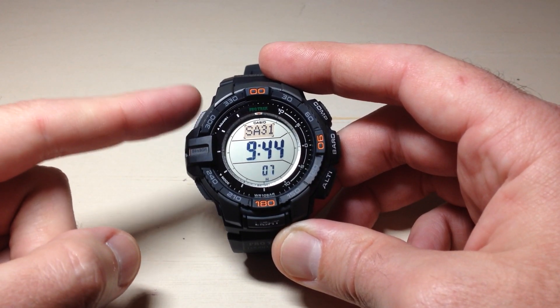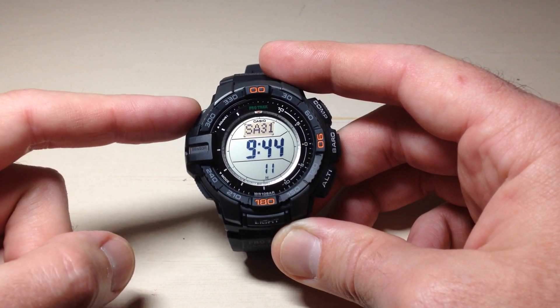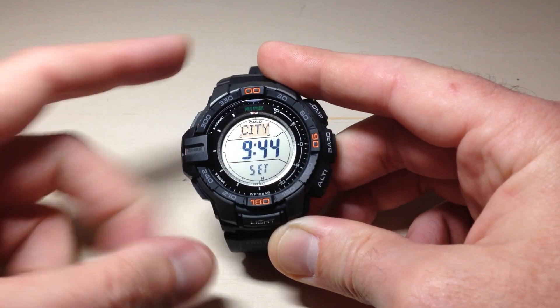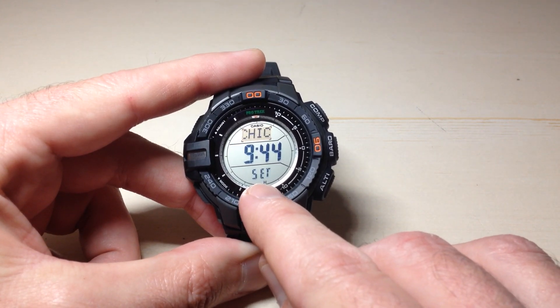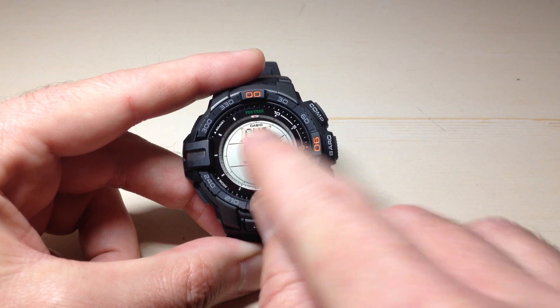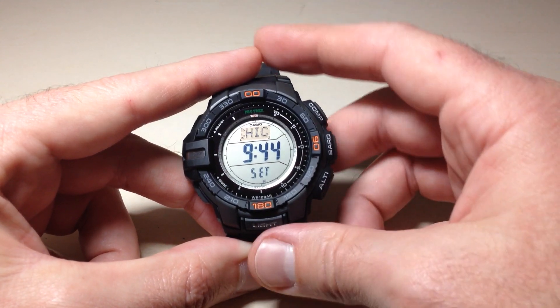Now we're simply going to press the top left button, the adjust button. We're going to hold it down for three seconds. After three seconds it will take us into our settings. You should know you're in your settings because it should be blinking 'set' down here at the bottom and you should see your current home city up here scrolling.